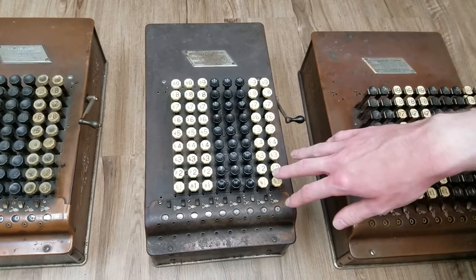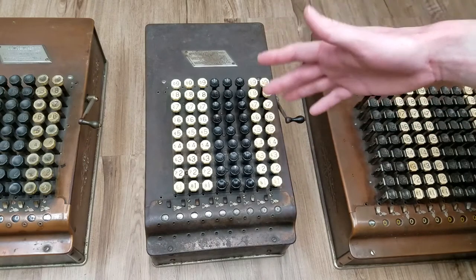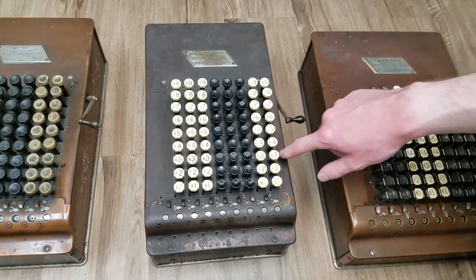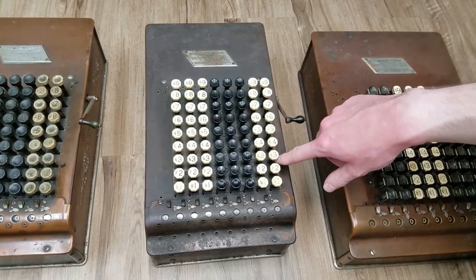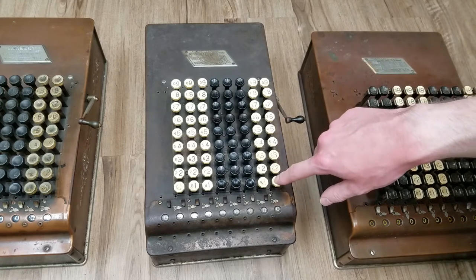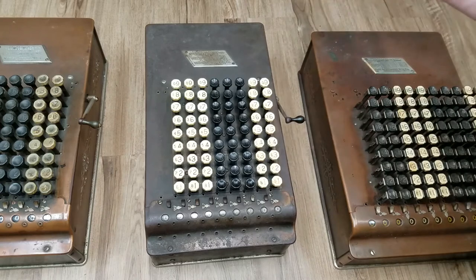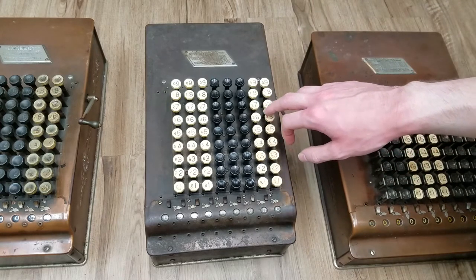It seems to me that they have this extra plate under the key caps. I'm thinking this machine was used so hard that the key holes in the top plate got so worn out they had to add this extra plate to put them back in tolerance — that's my theory anyway. This is definitely a heavy-use machine, but it works perfectly. So the Model C Lite, 1911 to 1913. In 1913 we move over to the Model E.